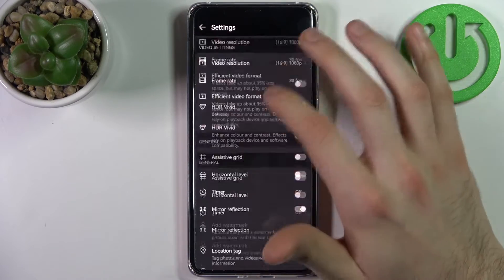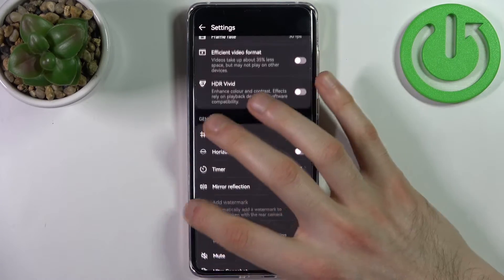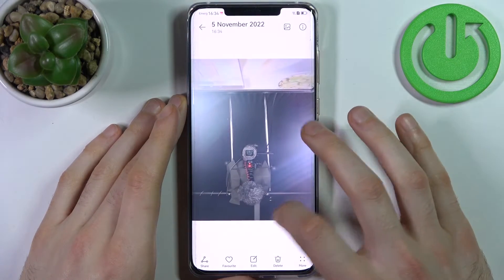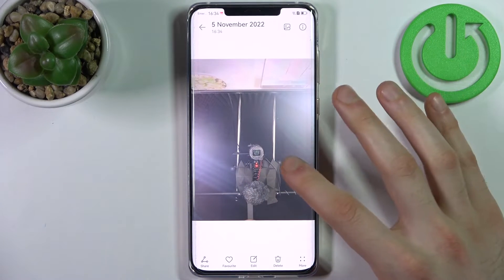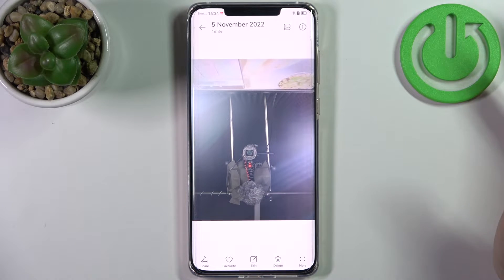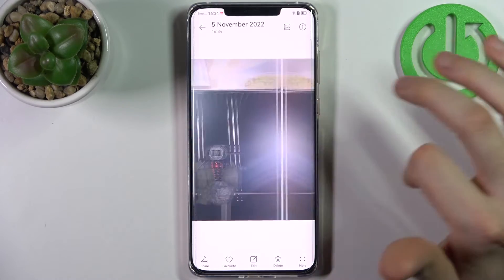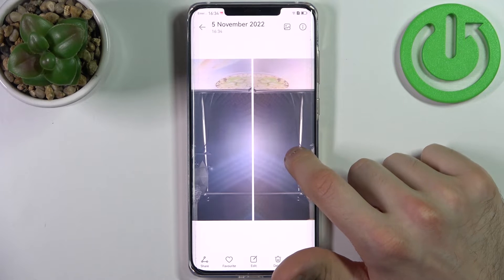So you go to settings, and here you can find 'mirror reflection' — you just disable it like this. Now let's take another photo. As you can see, these photos are mirrored: on this one we have the wires coming to the right side, and on this one we have them coming to the left side. The same goes for this wire and all other elements, because these photos are basically mirrored.